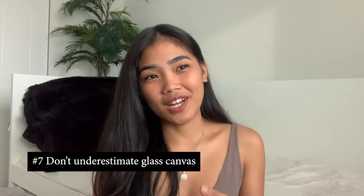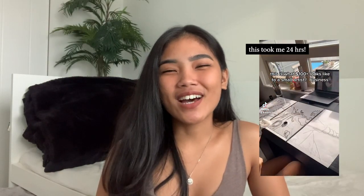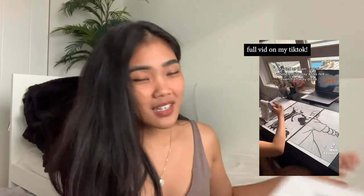The next thing I wish I knew before starting glass painting is that it's not easy and it takes so much time. When I first saw this on TikTok I thought you just outline it, put paint on the back, let it dry and you're done — but it's not that easy at all. The first time I did it took me at least six hours, plus another two hours just to make sure it was all good and clean. Depending on your reference it could take four to eight hours, so keep that in mind, especially if you're planning to do commissions.